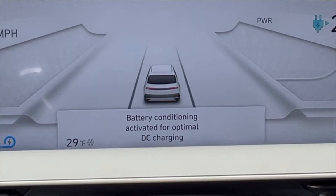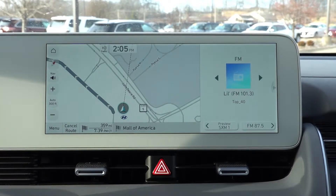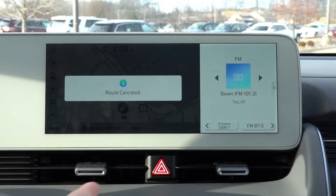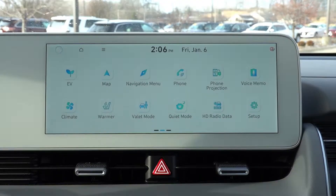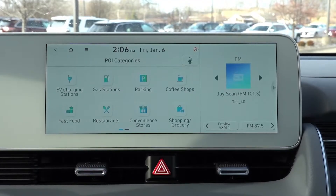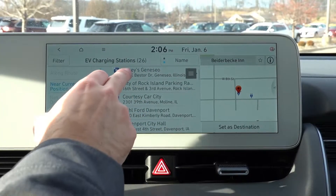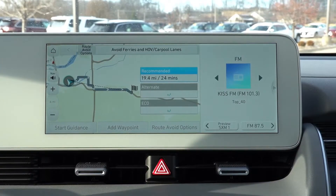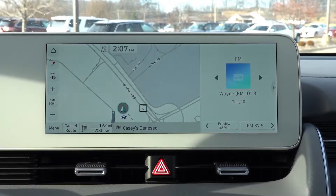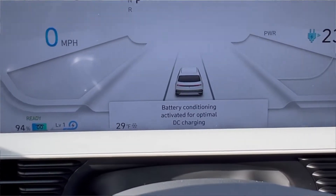And there you can see the battery preconditioning is activated for optimal DC fast charge. On this particular car we have the red coil icon in the battery symbol down in the lower left-hand corner. Now I'm going to cancel this route and show you a different method — using the final destination as the DC fast charger itself. Going back to the navigation menu, POI categories, EV charging stations — we'll use this Electrify America station just under 15 miles away and set it as the destination. Hit start guidance, and since this destination is less than 30 miles away, this immediately activates the DC fast charging battery preconditioning system. And there you can see the battery preconditioning is active with the little red coil symbol.